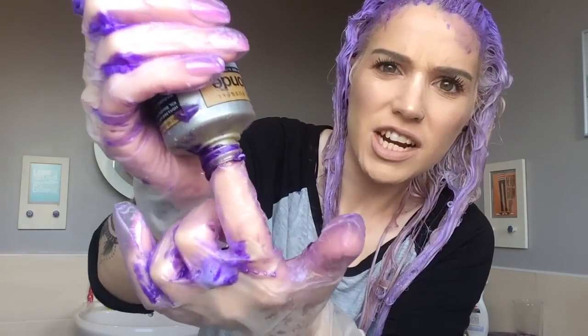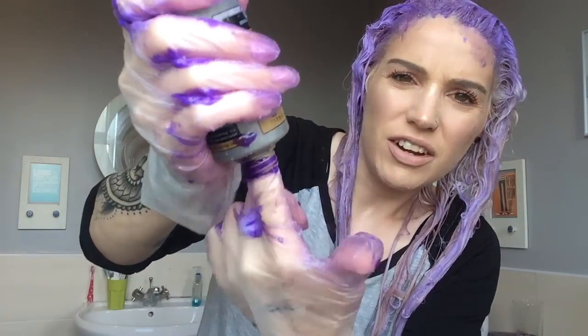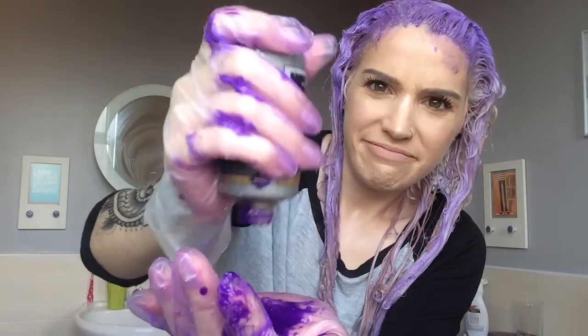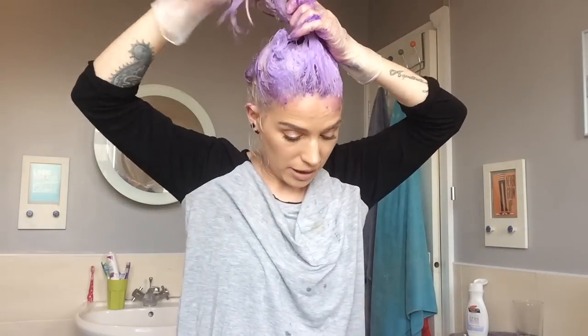I'm now desperately trying to redistribute what I've already applied. Give it a little fingering - I find that can really move things along. Because I wear my hair up a lot it's crucial I get the bits at the back right otherwise I'll be the laughing stock of my office. I'm putting my head upside down to get underneath.